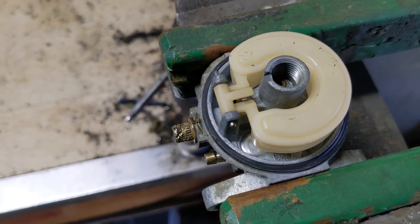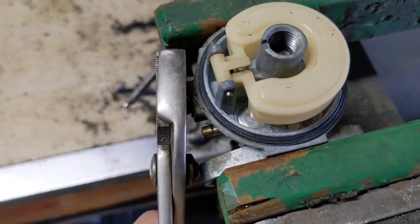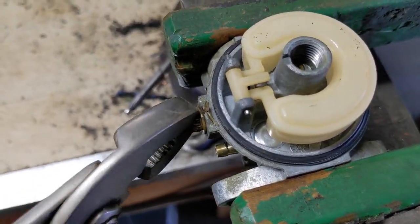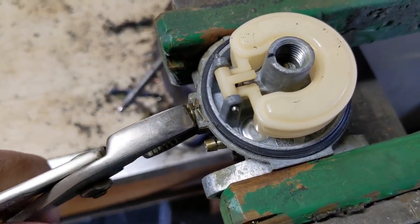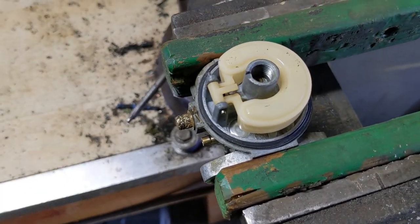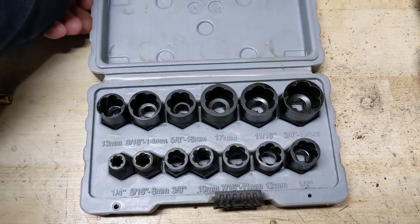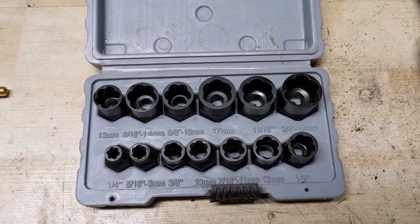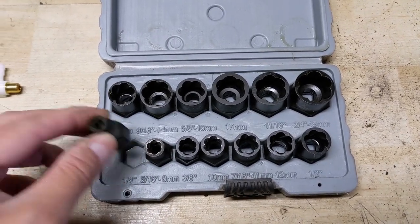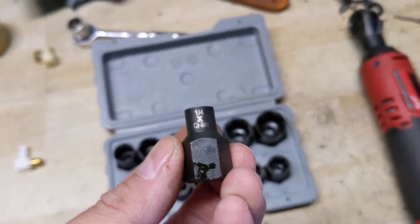Now removing this piece without the proper tools may be a little difficult. As you guys can see, this thing looks a little bit ground down. That's because I just want to show you that grabbing it with a pair of pliers to try to twist it out — that doesn't work. So I'm going to show you how to easily remove that brass insert. What I have here is a set of bolt or nut extractors in various sizes, both metric and imperial.